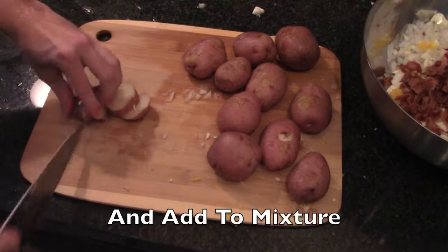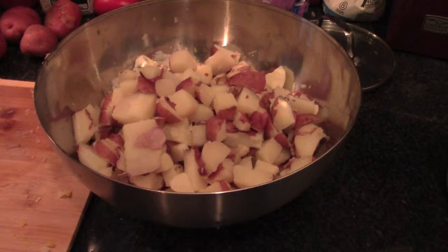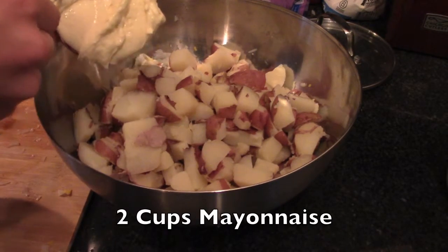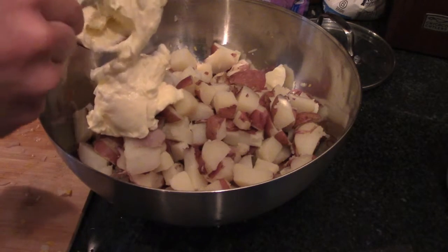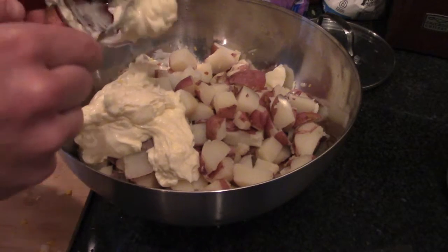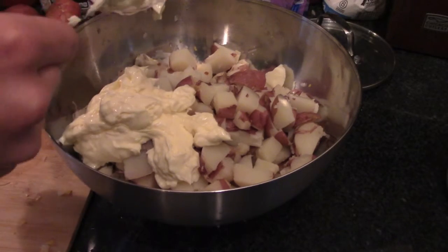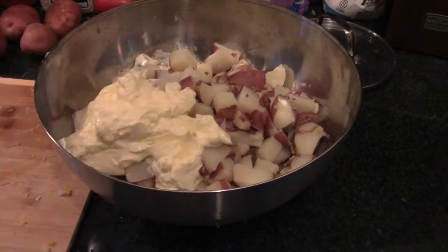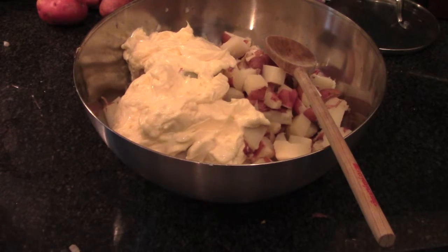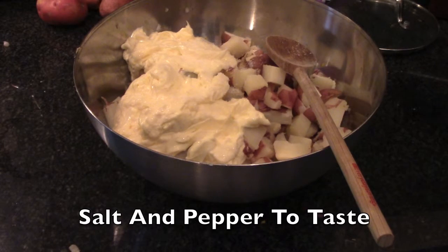Now we need two cups of mayonnaise. Because I live in the south now, I'm using Duke's, which I've never tasted before. People down here are crazy about Duke's — they love it. I just grew up on Hellman's, which I thought was fine, but let's see how Duke's tastes. Two cups of mayonnaise. At this point, add a little bit of salt and a little bit of pepper, however much you prefer.